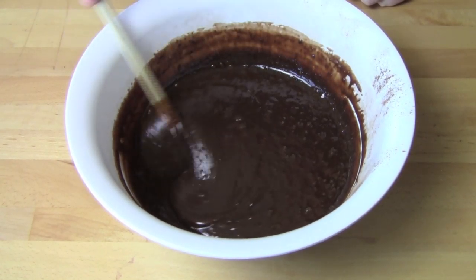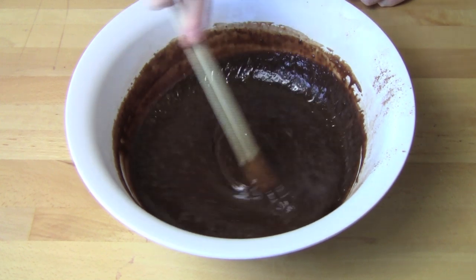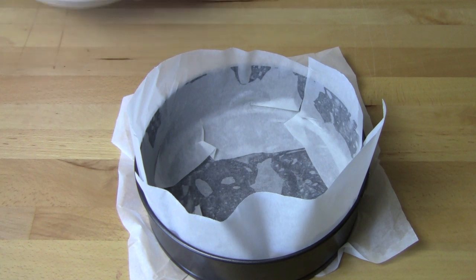And what we have is this delicious thick chocolate batter. Look at that — I think we're just about ready to put this in our cake tin. I've lined a 22 centimeter springform tin with some baking paper and just lightly greased the tin so the paper will stick, and we're just going to pour our batter in.